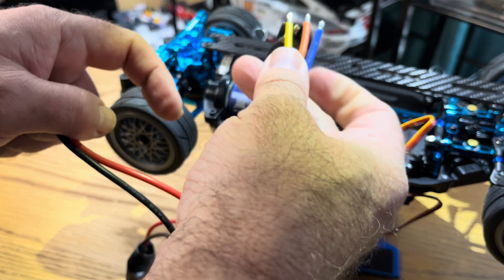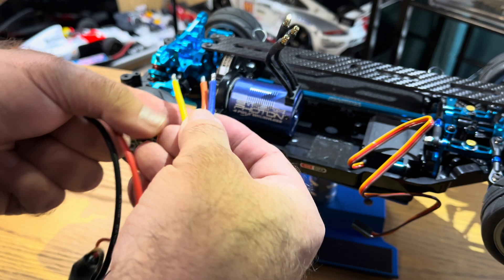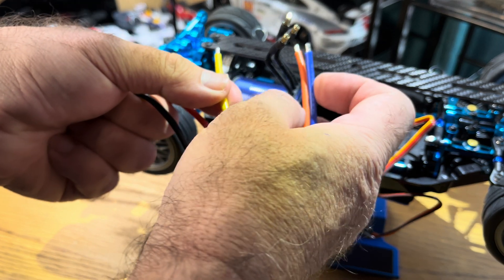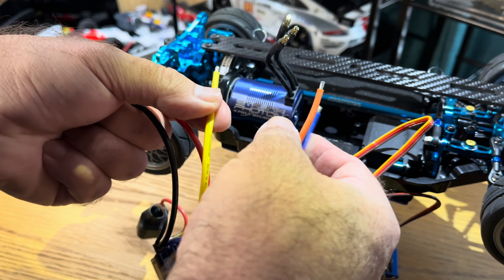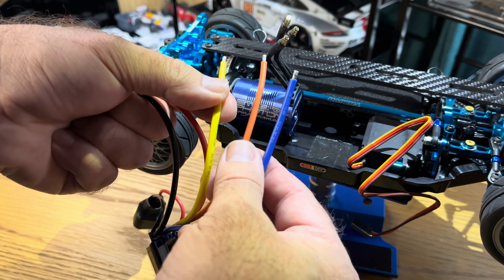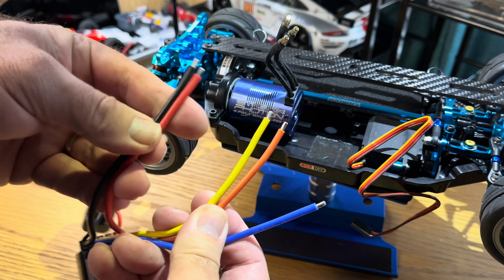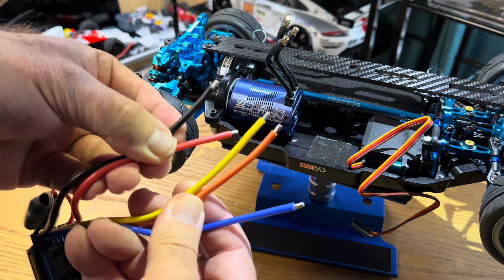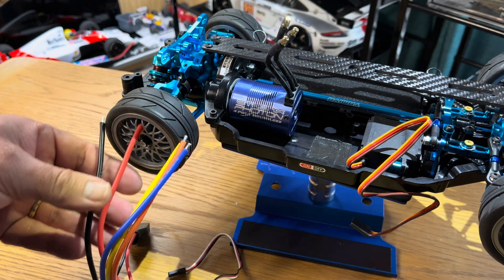To begin with, it doesn't matter which way around you connect the motor wires - if the motor runs in reverse you can switch any two wires and you won't do any harm; the motor should then run the correct way. There's a little bit of soldering to do. This is a back-to-basics tutorial but I want to help as many people as possible who might be put off doing this.